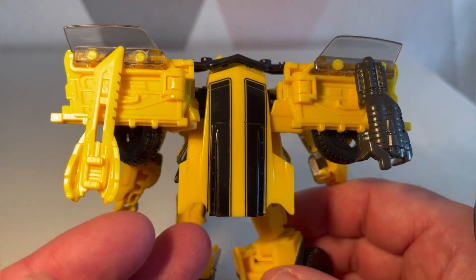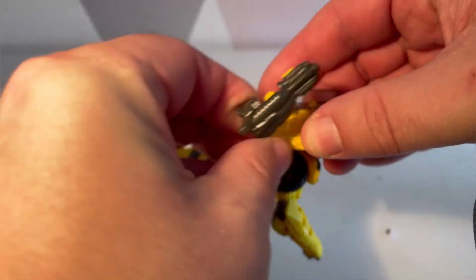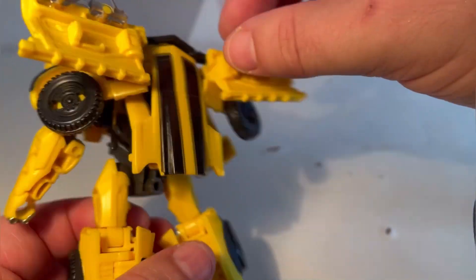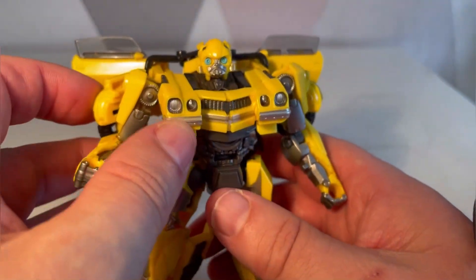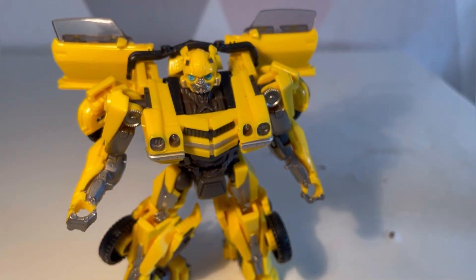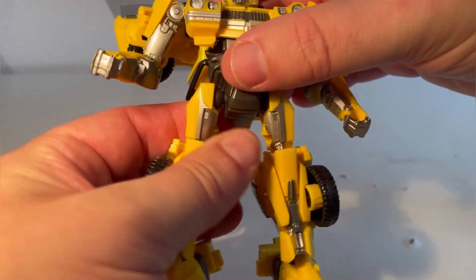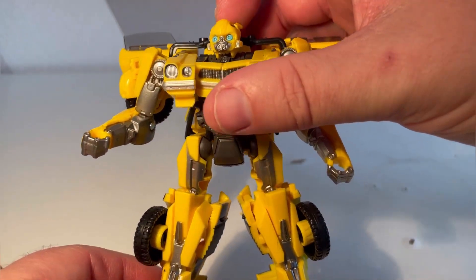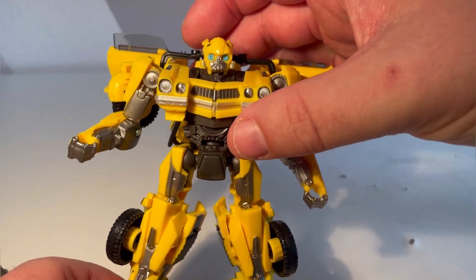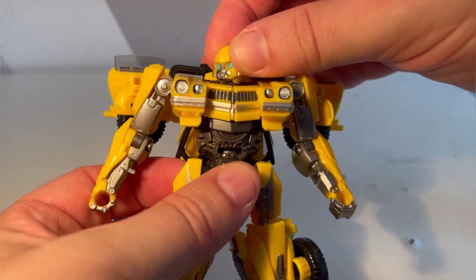The feet are probably the ugliest part because there's extra parts off the back. Looking at the back, he's got big wings poking out, and then the weapons just pop on like so — you can take them off. He has a little backpack which doesn't really do anything, and you can blend in the wheels at the back of the arms but with some restrictions. Overall I feel he's a little bit too small.